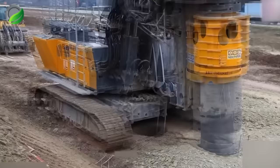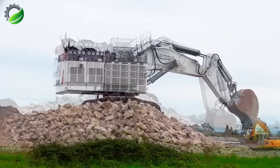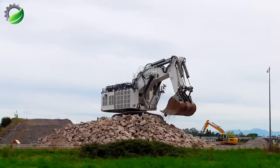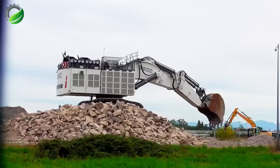The Liebherr R9800, a colossal excavator, dwarfs neighboring machines. Among the world's largest, it weighs up to 800 tons and boasts formidable power. Designed for rugged construction and mining environments, it marries advanced technology with efficiency, featuring robust engines, sophisticated hydraulics, and intelligent control systems for demanding mining tasks.